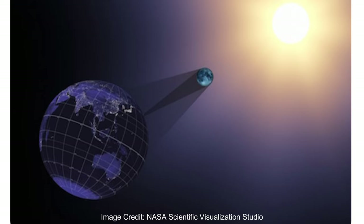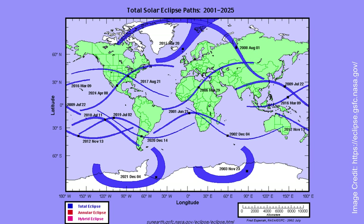So what is a solar eclipse? A solar eclipse is when the moon is in a position to partially or totally block the light of the sun. There are around two to five solar eclipses per year, with a total eclipse happening around every 18 months on our planet.